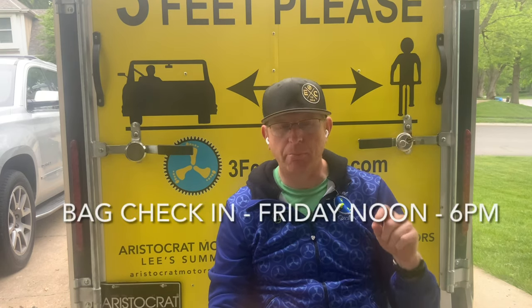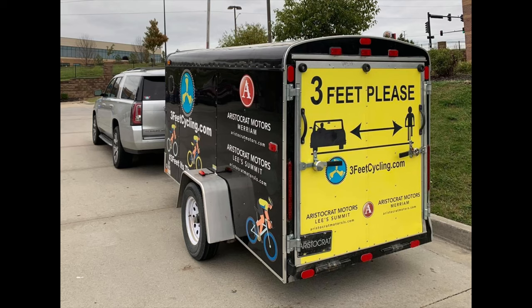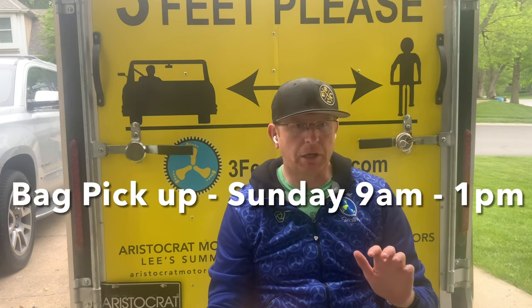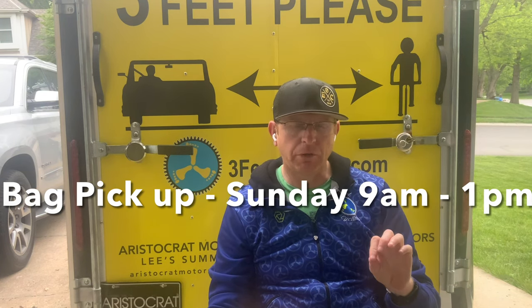We're going to be on course, so you drive right by us as you're going through checkpoints — we don't take you off the course to keep it as simple and fast as possible. Friday bag check-in is noon to 6 p.m. at the Farmer's Market parking lot behind Mole Ready's Pub. Look for our team trailer, our flags, and we'll probably have a tent up. Come in, bring your bag, we'll check everything in, answer any questions, and get you all ready for a great day on the bike. Bag pick-up will be Sunday from 9 a.m. to 1 p.m. at the same location.